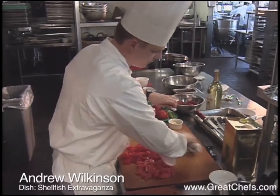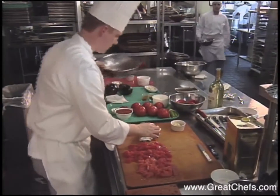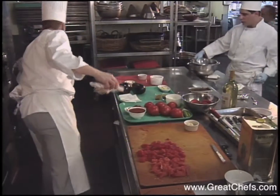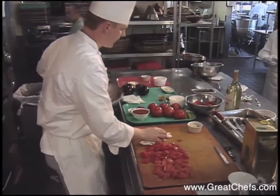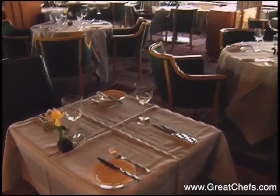Andrew Wilkinson got interested in food early on. A native of Maine, he grew up on the lobster docks. After attending the CIA, he worked in Germany, New York, Boston, and Japan before coming to the Rainbow Room.